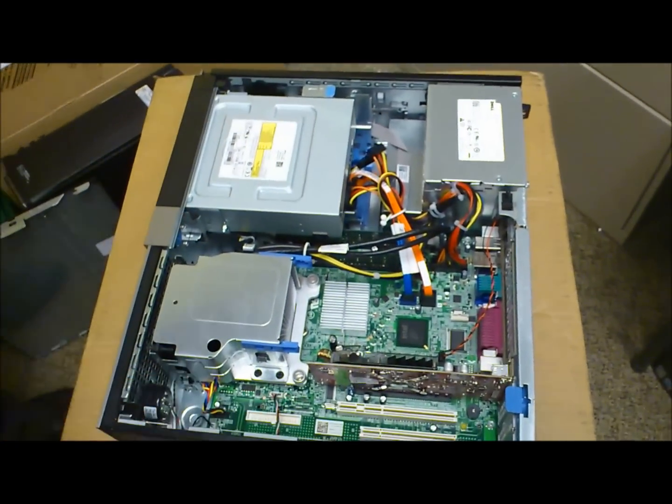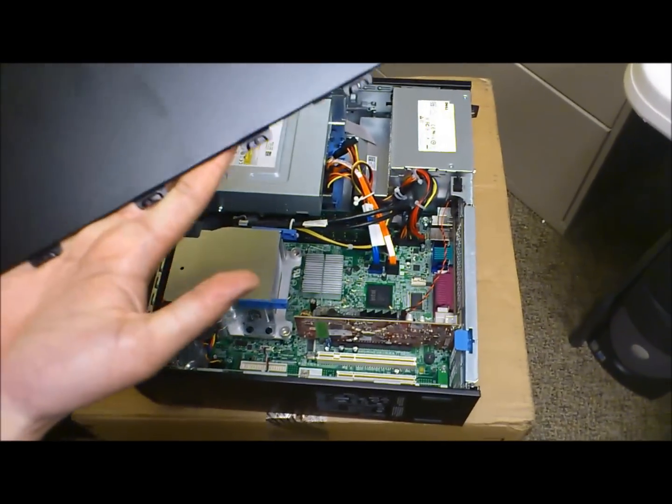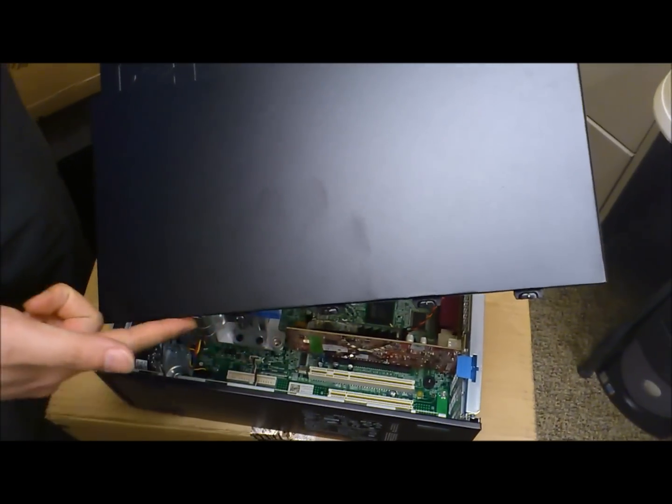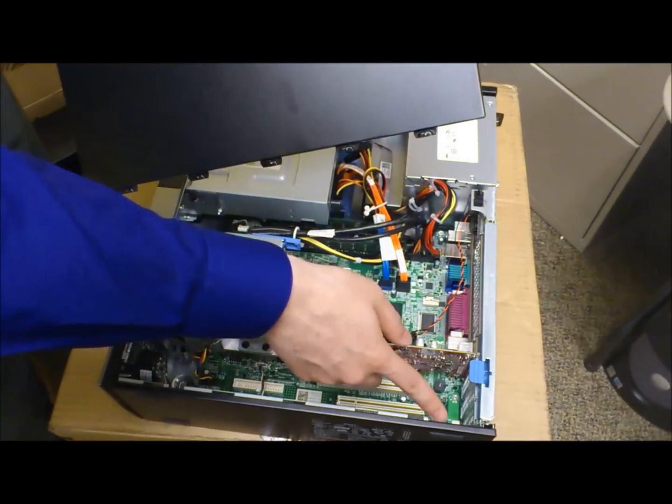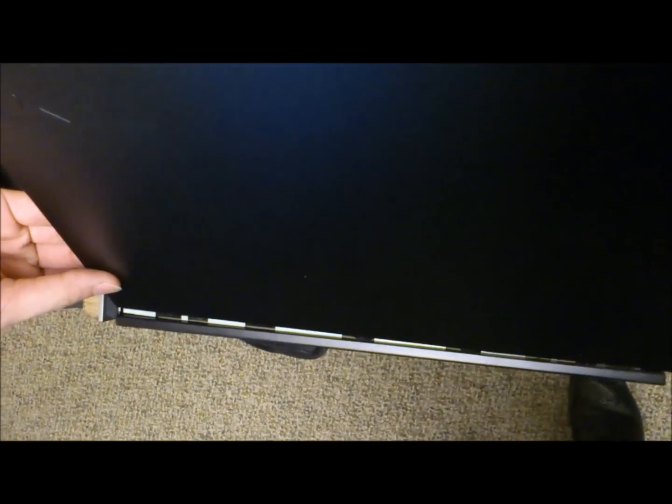That's the basic walkthrough of the Dell OptiPlex. All we need to do is just put the cover back. You'll see that there are these little fangs here corresponding to each one of these holes down here, so we'll just slide that in.